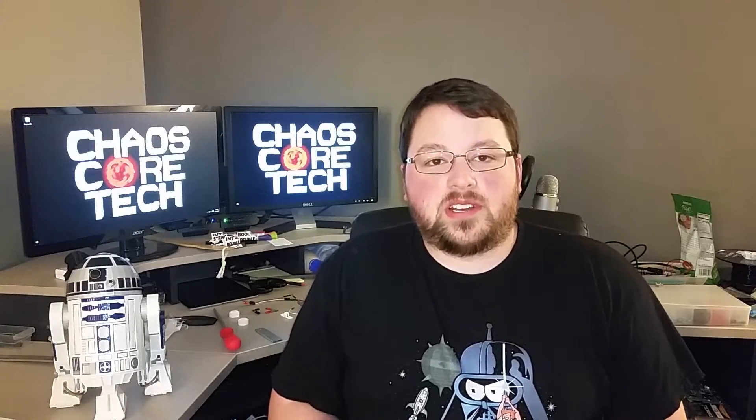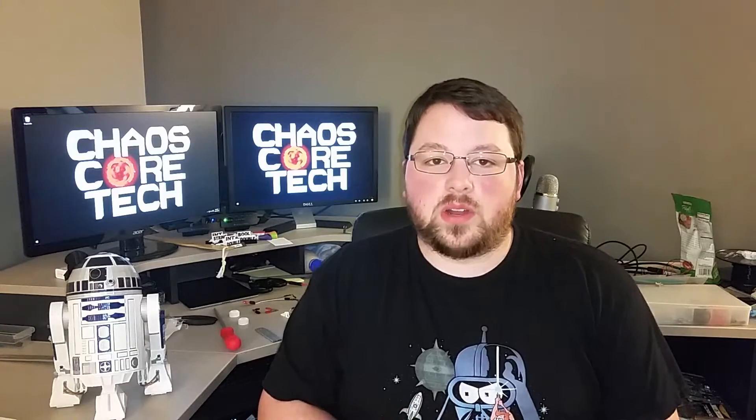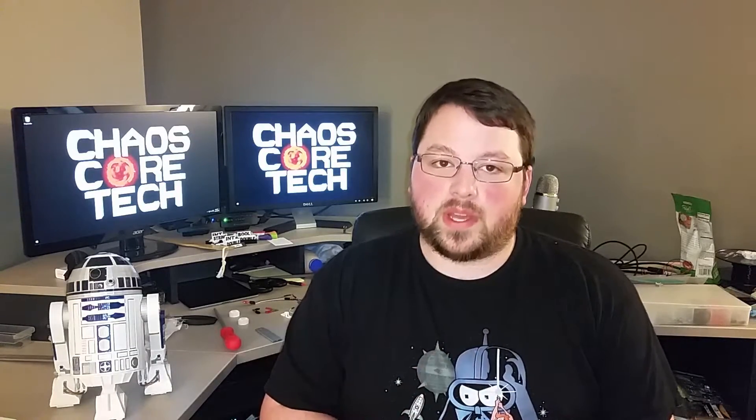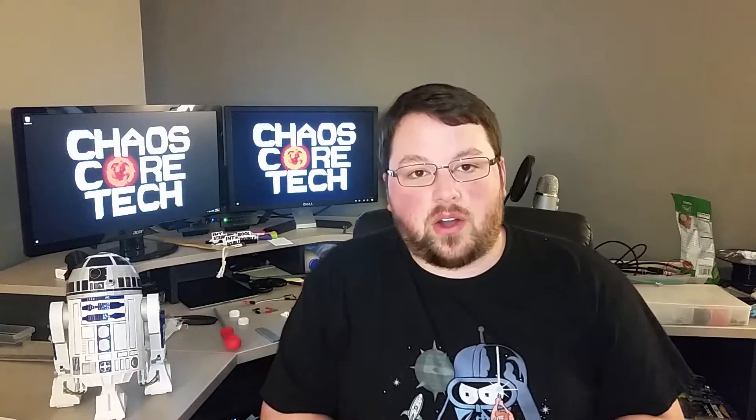Hey guys, thanks for checking out my channel. As you can see from the little clip before this, I do a lot of 3D printing projects, electronics projects, and a lot of programming. I also do some pretty big projects like R2 here that combine all three of those.